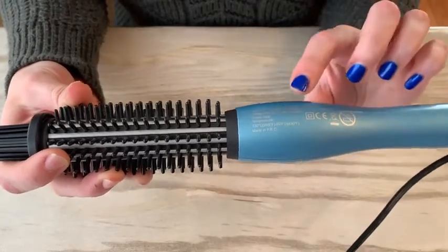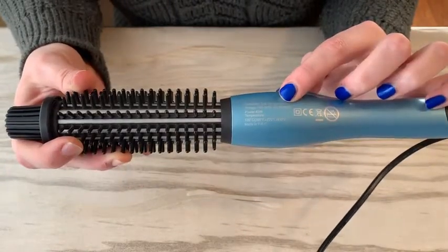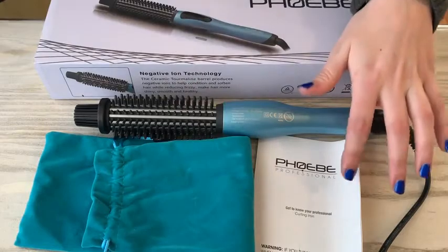The curler is compatible with 100 volts to 240 volts of power, so it can be used for travel. The curling iron includes a free portable storage bag as well as an instruction manual inside.